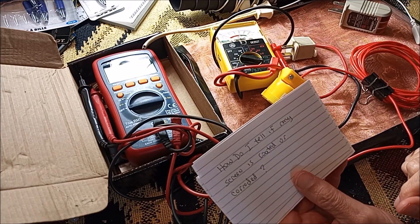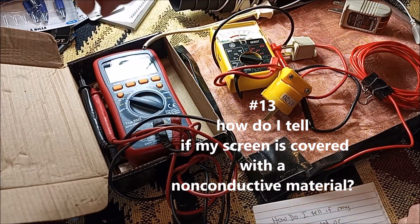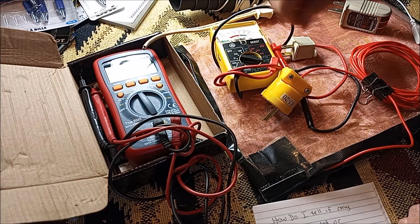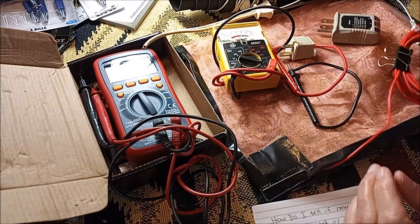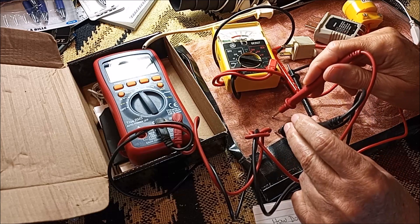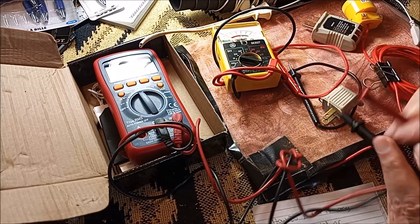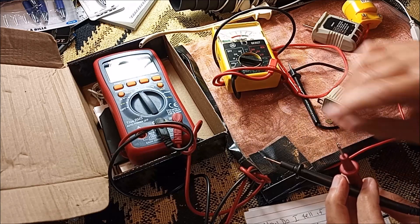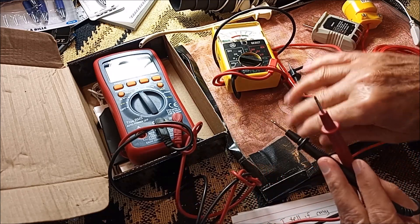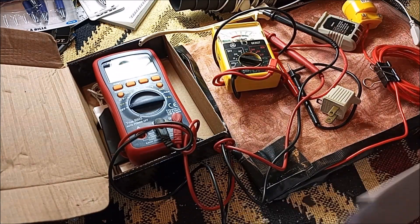How do I tell if my screen is coated or corroded? That's very simple. With the meter, you would put it on ohms, on the continuity setting. Take something you want to test and see if it has any continuity. If the screen was coated with plastic, you wouldn't be able to get a reading. Or if it was corroded aluminum, it wouldn't be reading either — and then you wouldn't want to use it as a grounding mat because you wouldn't be able to have the flow going to where it would be effective.